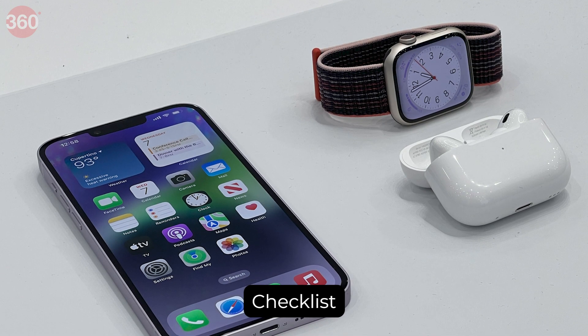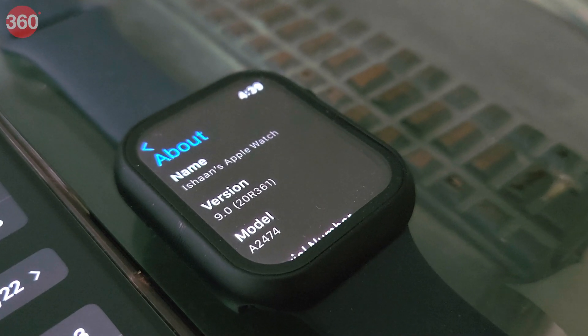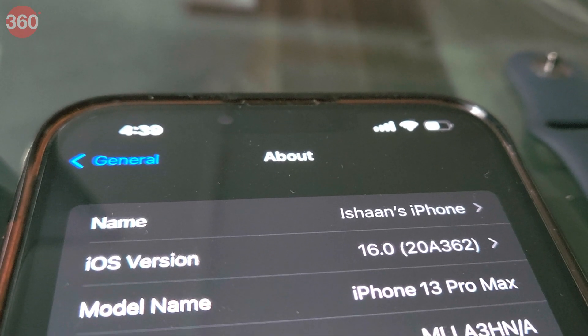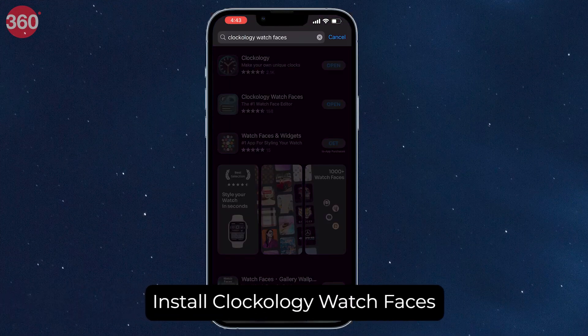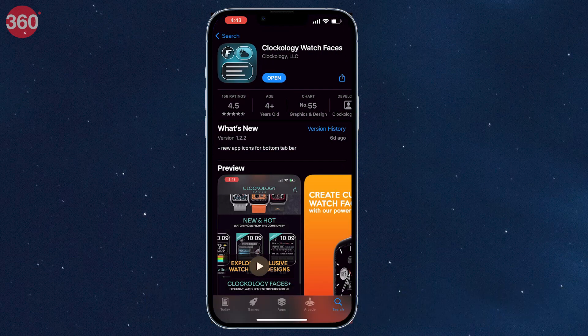Before we begin, make sure you have the right tools with you. For starters, you need an Apple Watch, obviously, and it needs to be running watchOS 7 or later. You also need an iPhone running iOS 14 or later. Now go to the App Store, search for Clockology Watch Faces and install this app on your iPhone as well as on your Apple Watch.